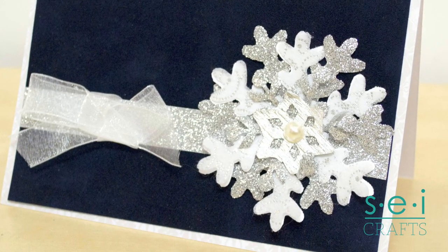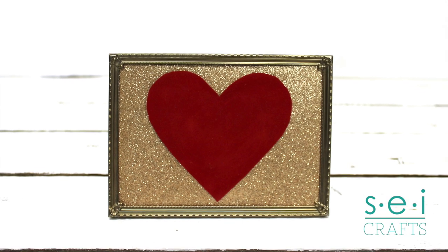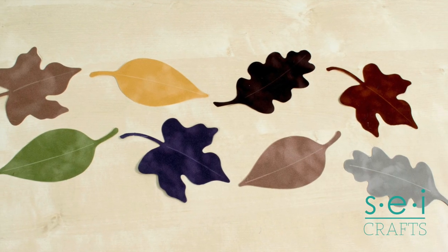Cut a strip to accent a card or wrap around an invitation. Cut a shape with scissors, die cuts, or a cutting machine.